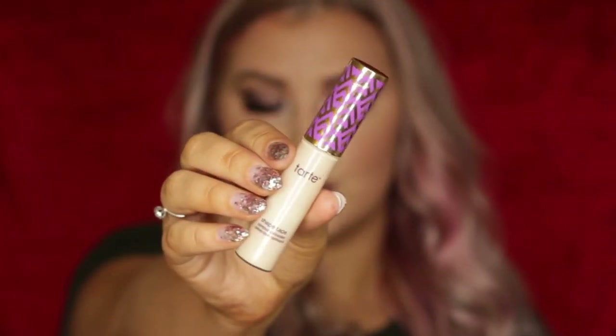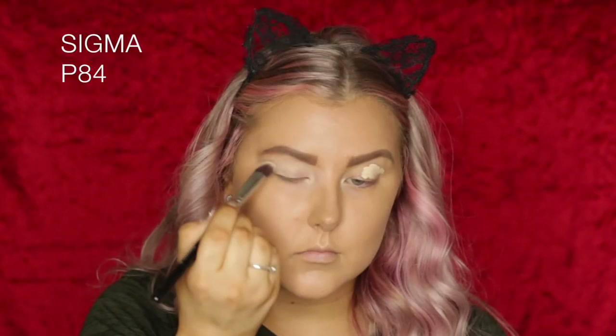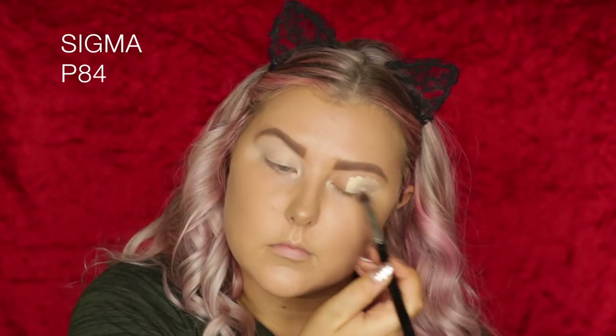Moving on to the eyes. I'm priming my eyelids using the Tarte Shape Tape Concealer — this one's in Light Sand — and blending it out using a P84 brush from Sigma.